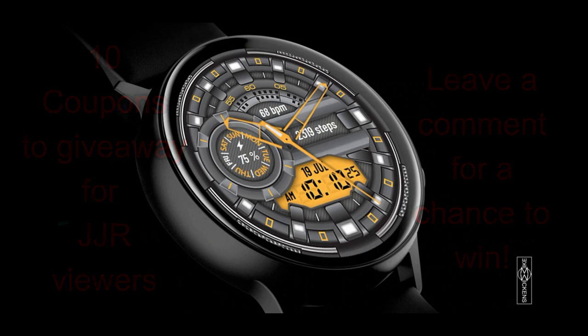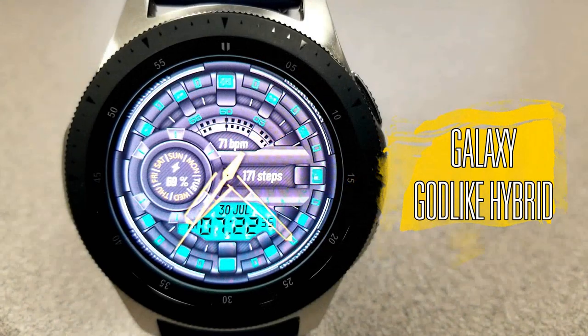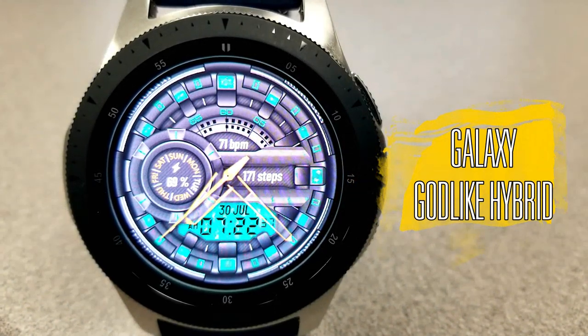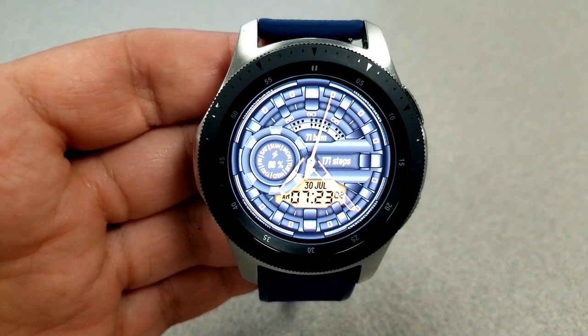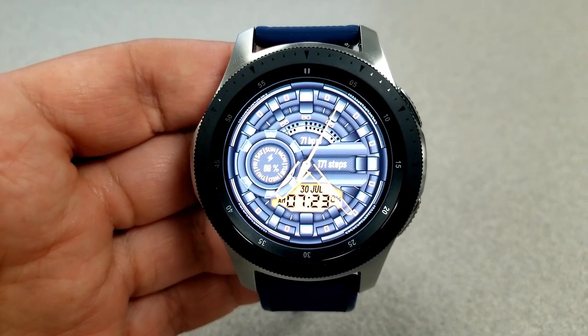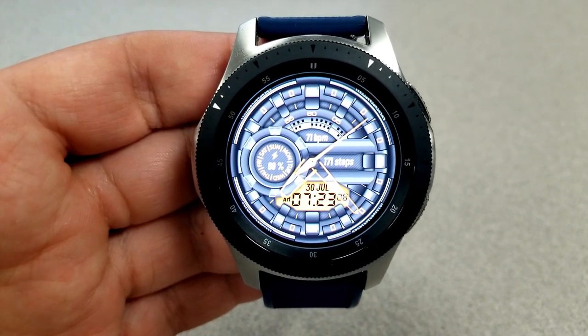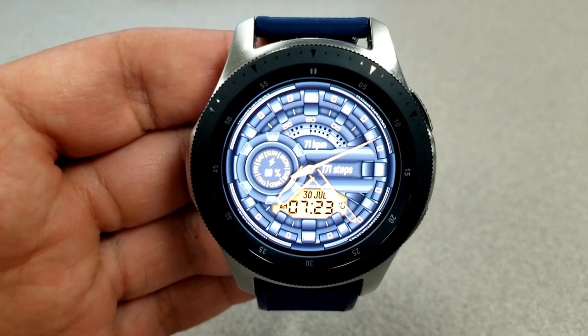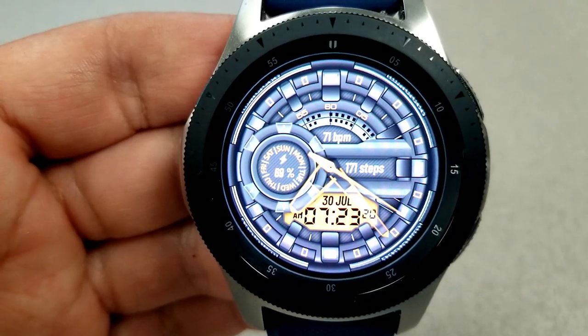Let's have a closer look at this new design called Godlike Hybrid. Here is MW Design's latest release, and as per the name, you have both the analog and the digital time shown here, with the latter being displayed at the bottom of the face. You can choose to set that in a 12 or 24 hour format, which is set on your phone and then synced to your watch.